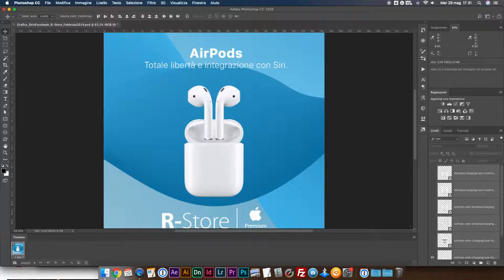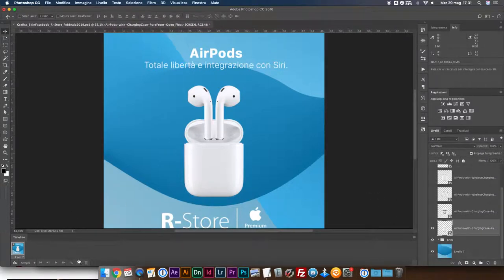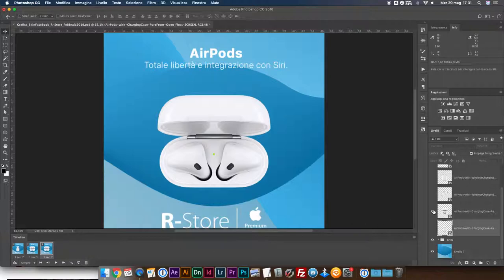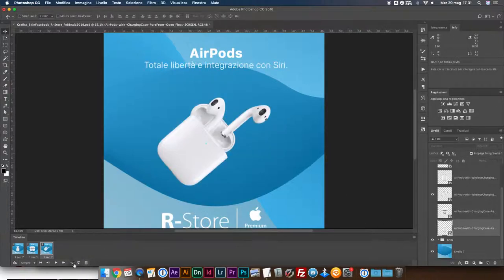The first step is to remove the lid from the bottom.